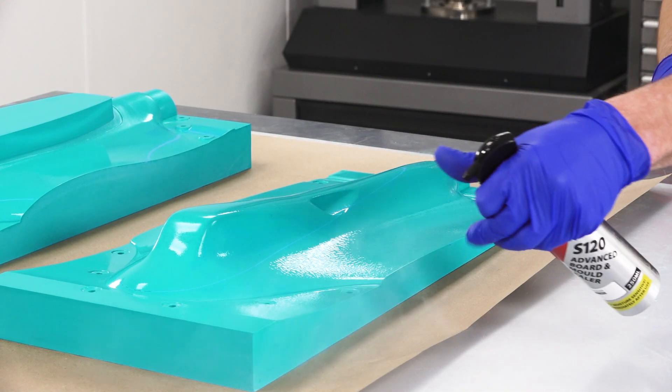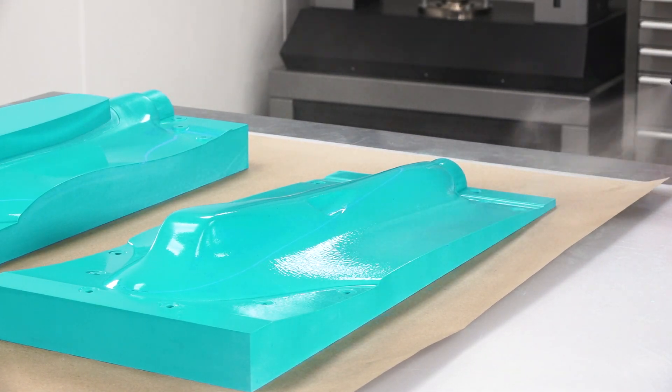For best results, it is preferable to perform the post cure prior to machining. As the adhesive matches the machinability of the board, the machining, sanding and sealing is all done conventionally from here.